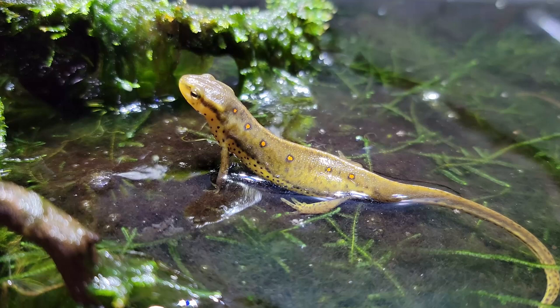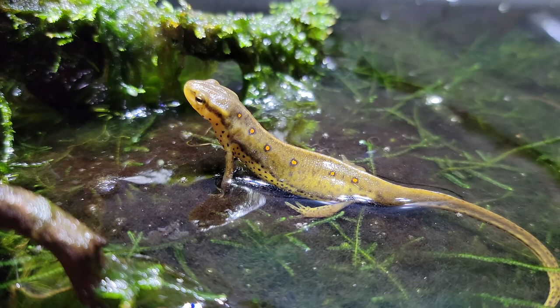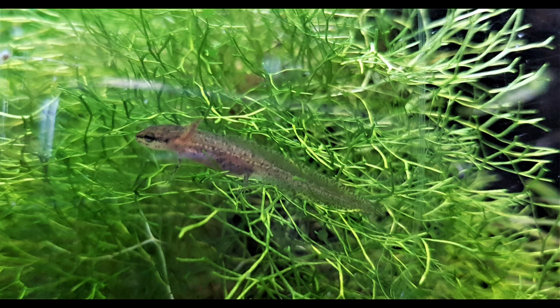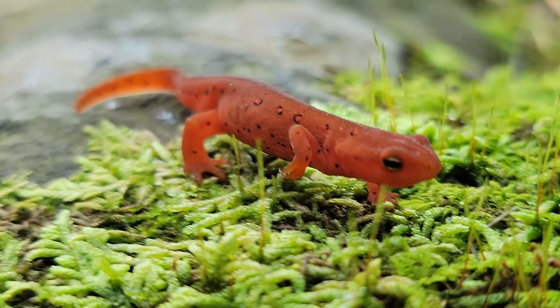As an example, we can use the eastern newt. The eastern newt has three different life stages. First is the aquatic larva that emerges from the egg — at this stage the animal is completely aquatic, equipped with external feathery gills and a paddle-like tail. As it grows, it develops legs — front legs first, back legs last — eventually transitioning to the red eft stage, which is a completely terrestrial animal. Something that was once aquatic is now completely hydrophobic and can actually drown in water at this stage of life.